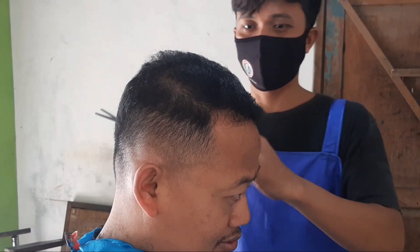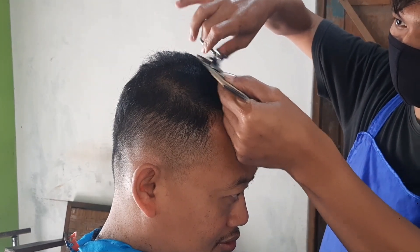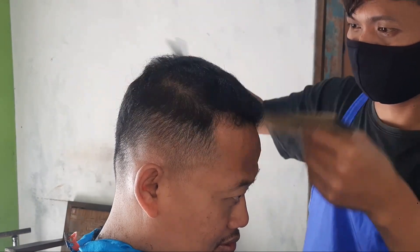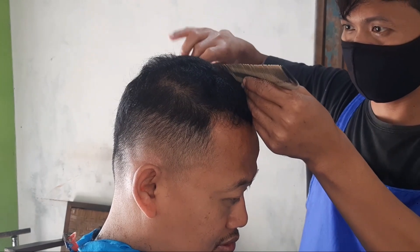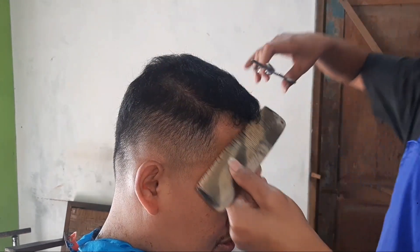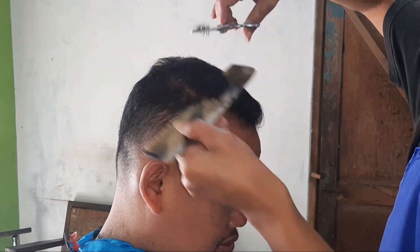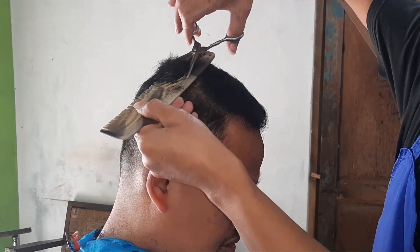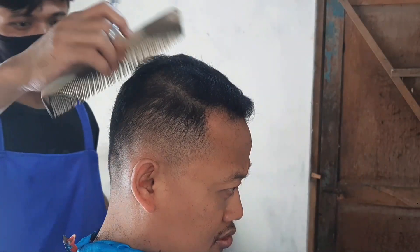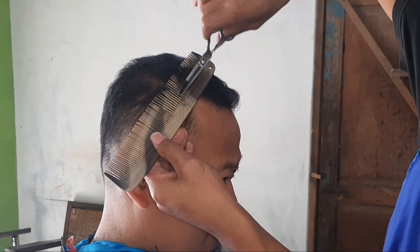Lanjut kita potong pada bagian atas. Tadi si customer minta sasak sedikit saja untuk merapikan. Kita sasak atasnya sedikit. Sahabat bebas sasakannya, bisa dari belakang, dari depan, dari samping — bebas. Kalau saya lebih menyarankan sasakannya dari tengah dulu ya sahabat, dari tengah dulu, terus samping kanan, samping kiri. Atau bagian belakang dulu, baru samping kanan, samping kiri. Kalau dirasa kurang, kita sasak lagi.